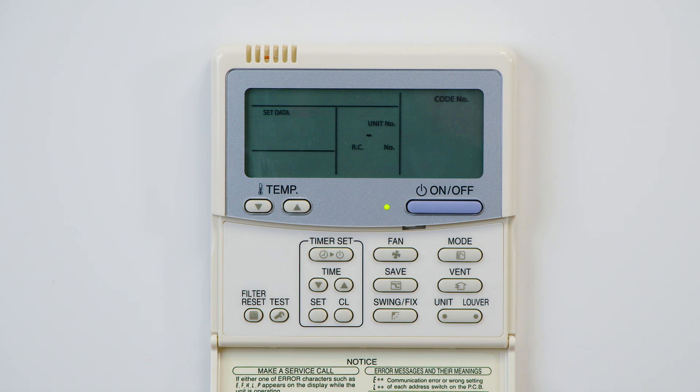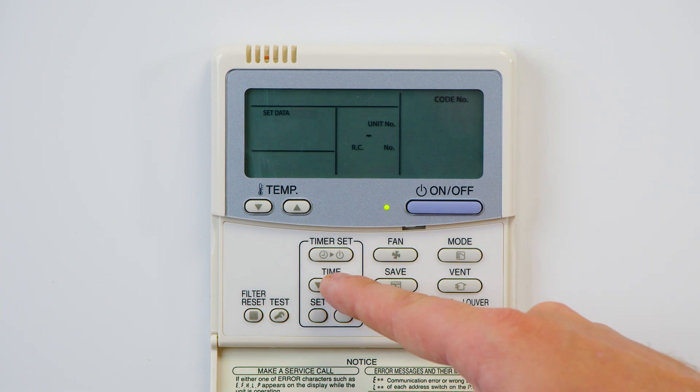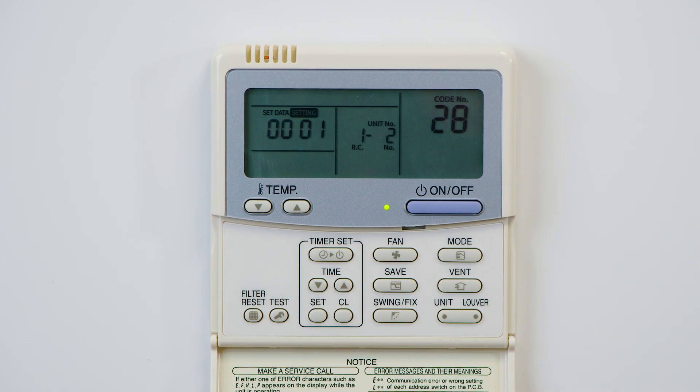Once at code 28, we can see that the data is currently set to four zeros. This means that the auto restart function is not enabled. To change this, use the time up arrow and set the data to 0001.